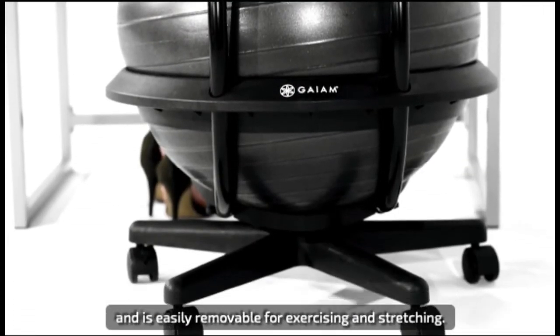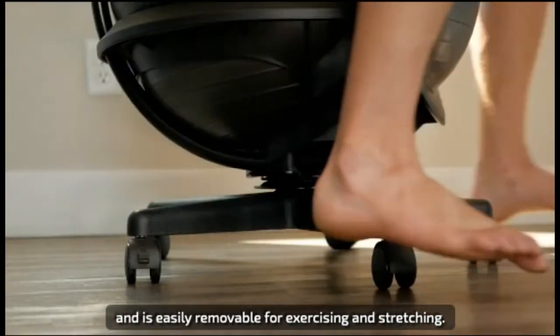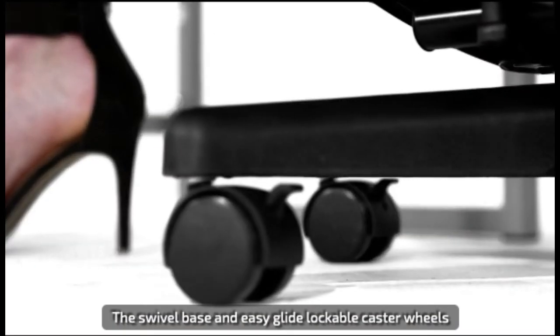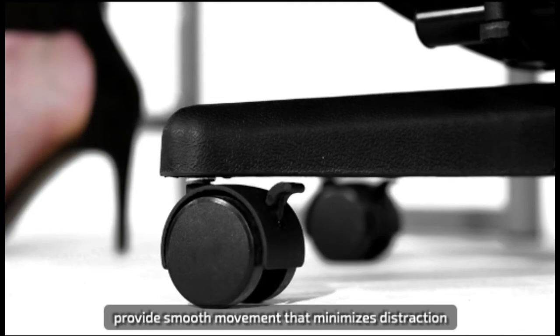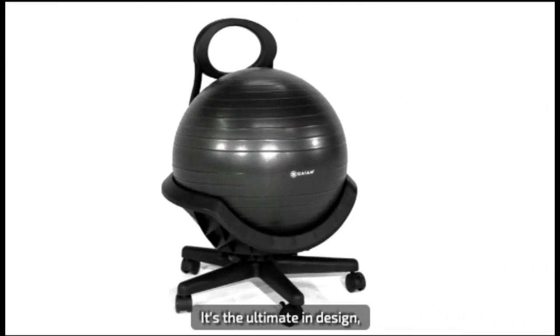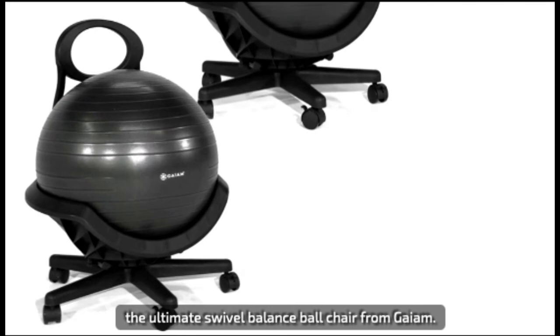The 52 centimeter anti-burst ball provides cushion and is easily removable for exercising and stretching. The swivel base and easy glide lockable caster wheels provide smooth movement that minimizes distraction while you work. It's the ultimate in design — the ultimate swivel balance ball chair from Gaiam.